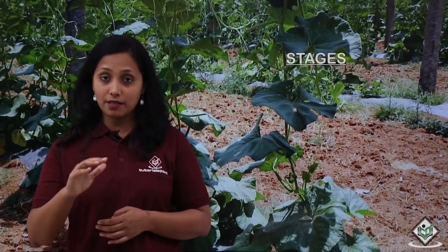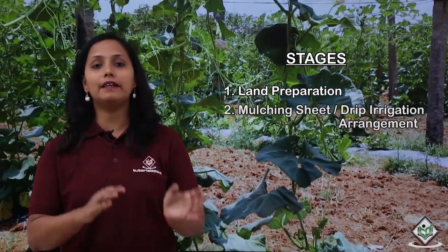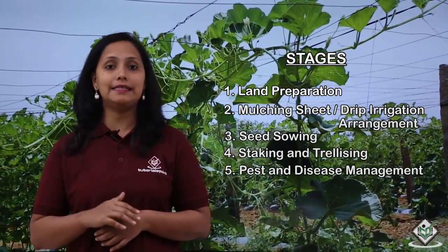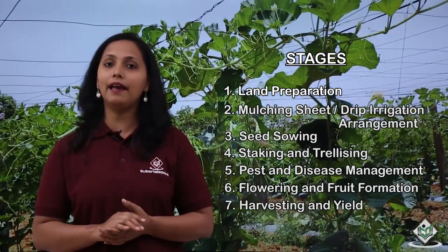Let us now see the stages involved in the cultivation process of bottle gourd crop. The stages are: land preparation, mulching sheet and drip irrigation arrangement, seed sowing, staking and trellising, pest and disease management, flowering and fruit formation, and harvesting and yield.